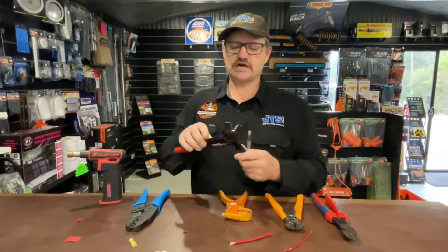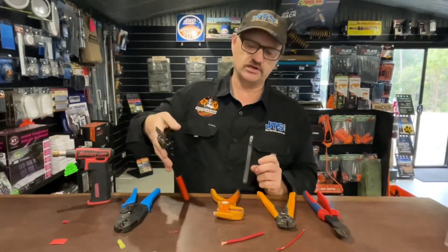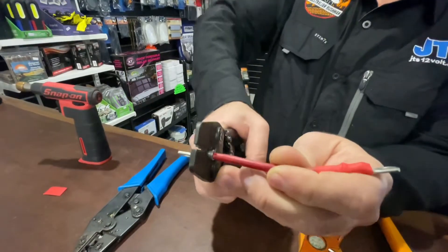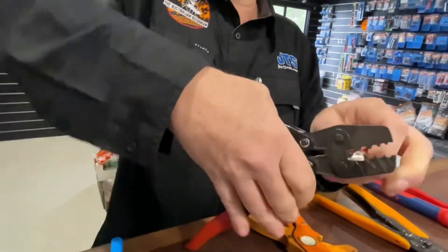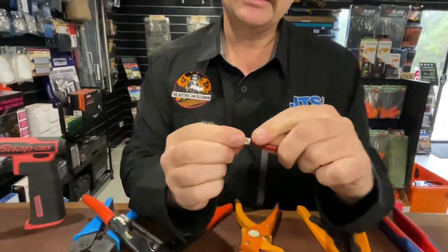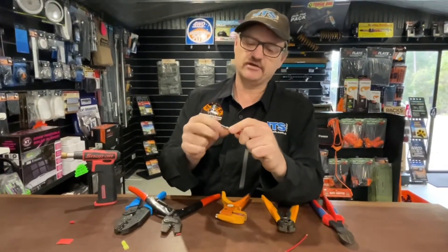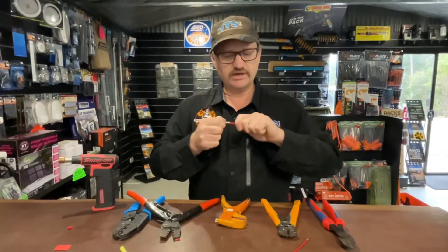So crimpers. Now these are uninsulated crimpers and the reason they're uninsulated is because they press quite deeply into the unit. So anything that's insulated, you'll break the insulation. The way we use those, we just slide in the uninsulated crimp lug, put in your copper unit that's been stripped back and then just crimp down. See how it presses deeply in there? The copper has been bound beautifully together and you're going to get a perfect connection with the least amount of voltage loss as possible. Always pull after you've done your crimp — always double check that it's perfect.